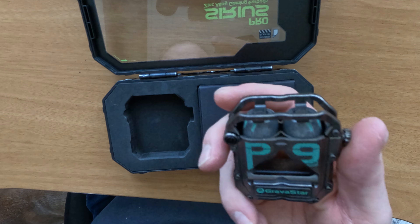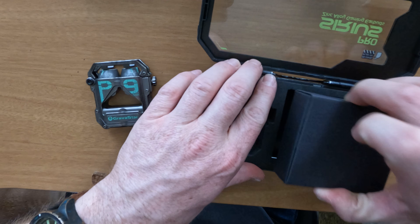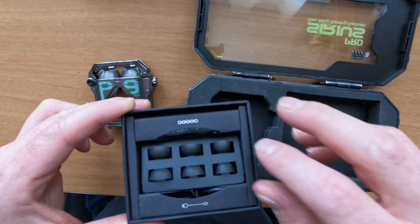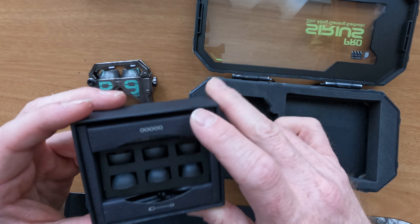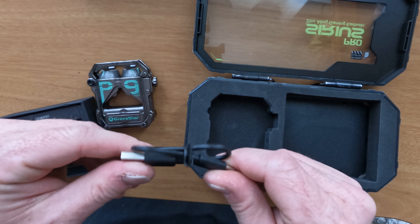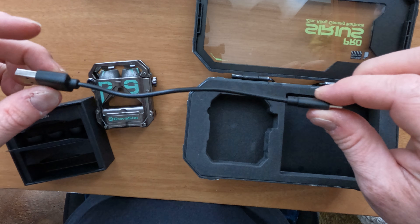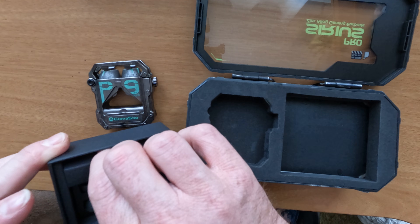We're gonna see what else it came with. It came with a bunch of tips for the earbuds, a charging cable — a very small charging cable — I'll probably end up replacing that later on for a longer one. There you go, that's nice. We have our earbud tips.